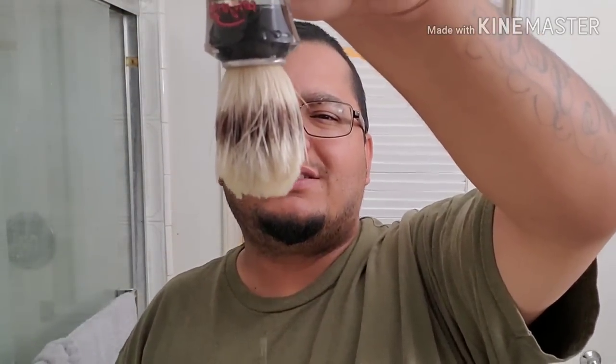I went ahead and soaked my boar brush — this is the Semogue, I think it's the 620 or 630 — in my opinion the best boar brush on the market. Boar brushes are significantly less expensive than badger brushes, and this one is somewhere in the $30 range. A lot of boar brushes use a very high loft — those 58 to 70 millimeter lofts don't really work for me, I don't have a big face.